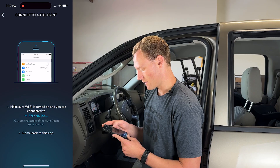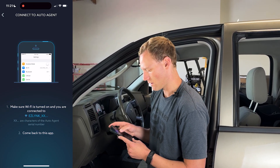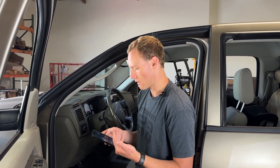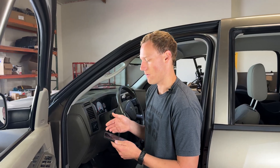You're then going to want to go into your settings on your phone, and you're going to connect to the Easy Link on your Wi-Fi. Once you're connected, you are going to see a display pop up. At this point it may prompt you for an update on the Easy Link. If it does, follow the instructions on screen and you can update your Easy Link via the app on your phone.